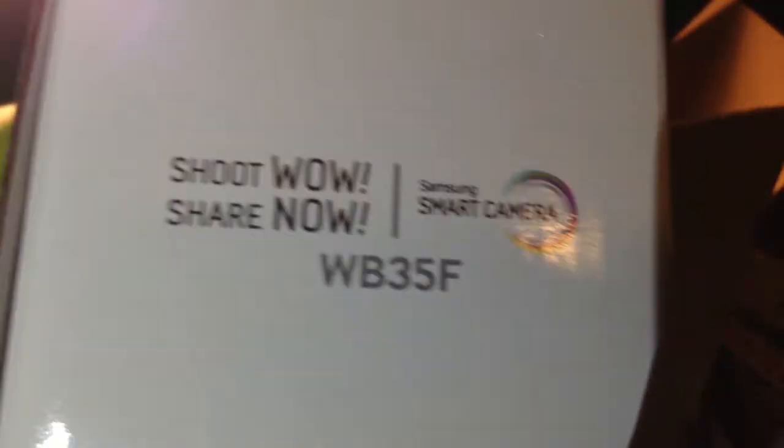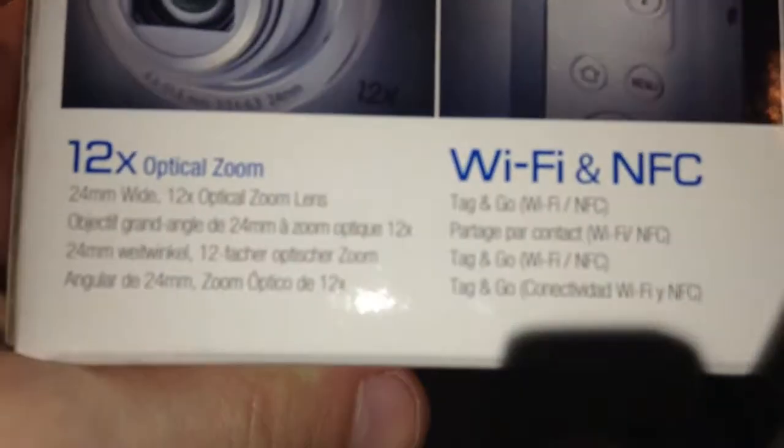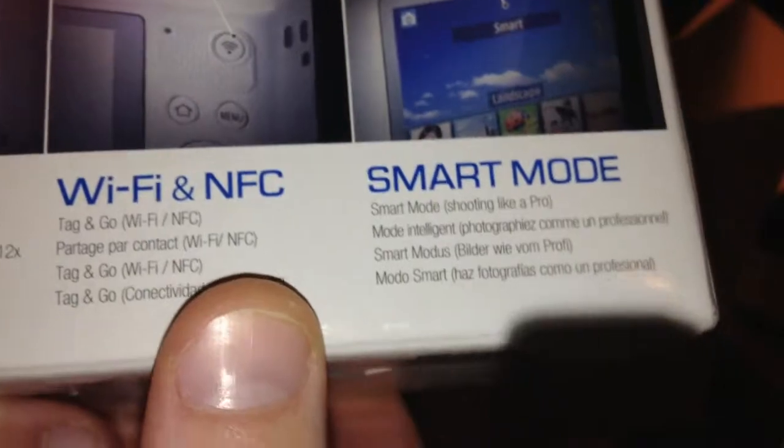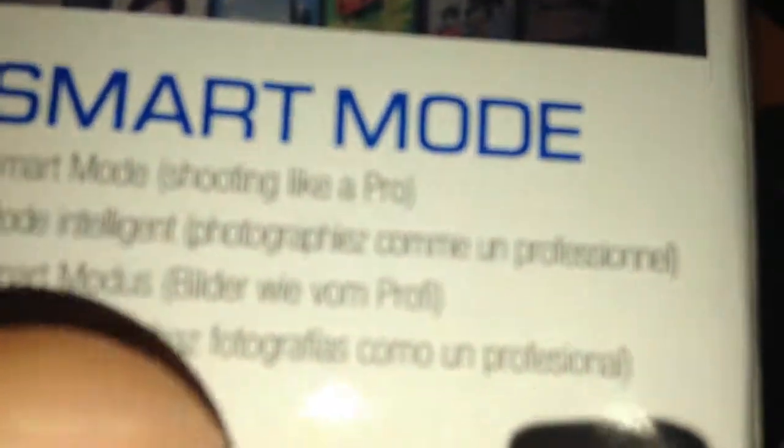It takes an SD card. It has NFC and stuff. I'll show you the back of it. So it's 12x optical zoom, which is really good for a $100 camera. Wi-Fi and NFC built-in, so if I film a video I can just upload it right from here to YouTube. Smart mode — so there's just different shooting things. The other side is just that. I have a white one.